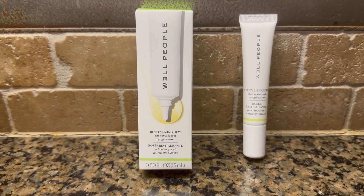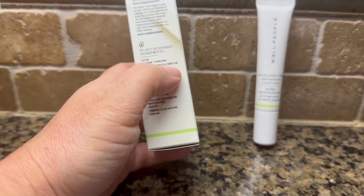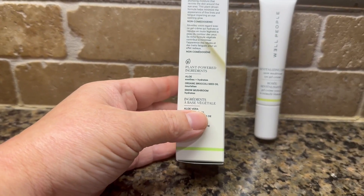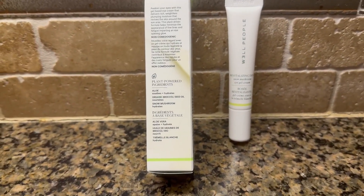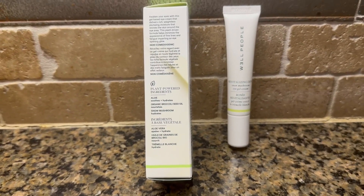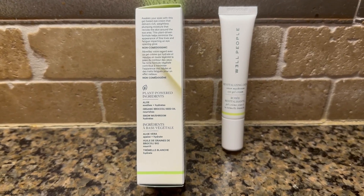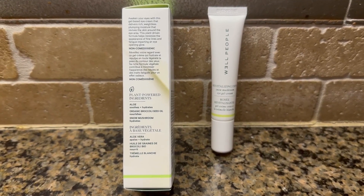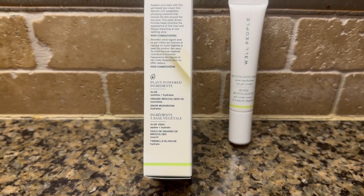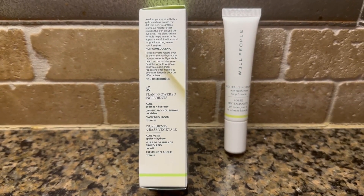This also has some broccoli essence in it — I was looking on here and I did see that there's a broccoli seed oil. Broccoli is really good for you when you eat it of course, but also for your skin. This is one of the first products that I've ever seen that uses broccoli seed oil, so that's really cool.